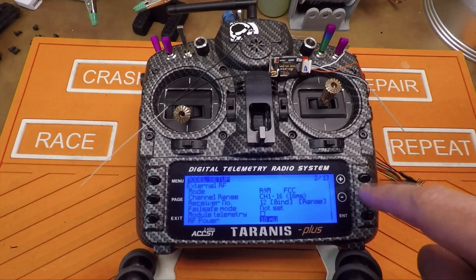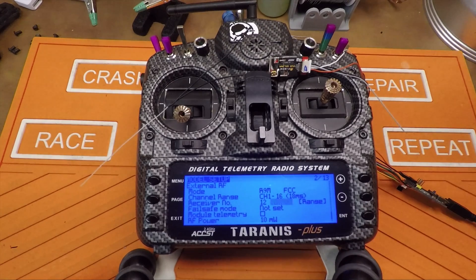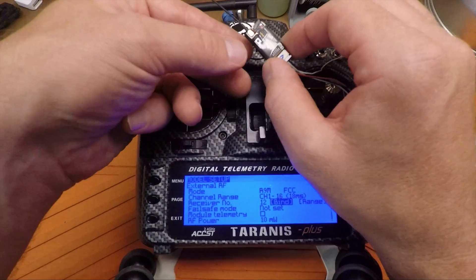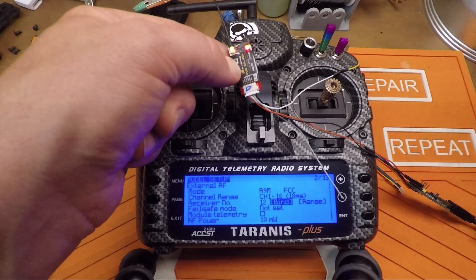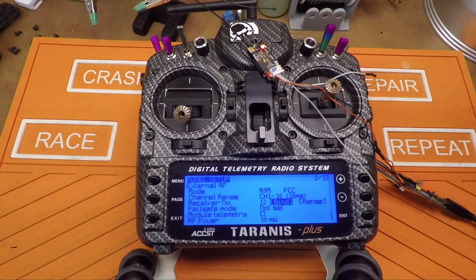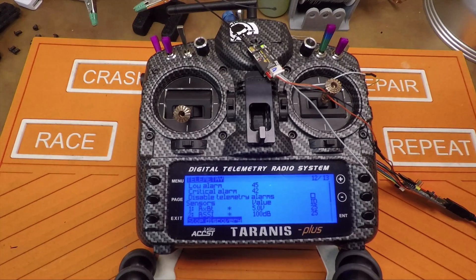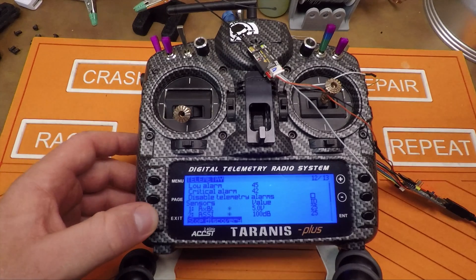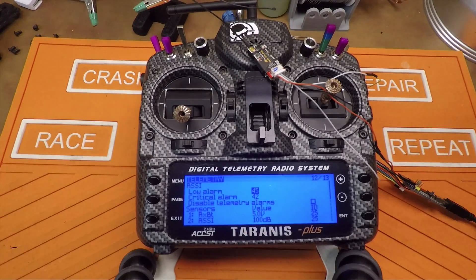On your external RF module, come down here to bind, select bind. I'm going to do channels one through eight. You're going to get the chirps, and on the receiver you're going to hold down the bind button while powering it on. Now we remove power, exit out of the bind, and we'll turn it back on. And there we go — good to go. Then select module telemetry and when we hit discover new sensors, we can see we're receiving telemetry. And if we remove power from the receiver, we see these values drop off and we get our warning.